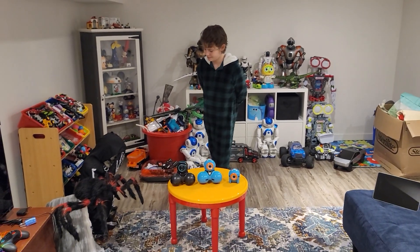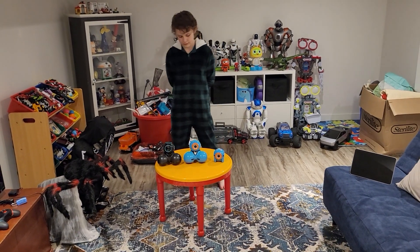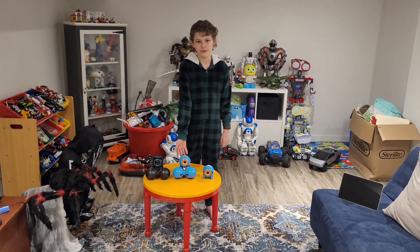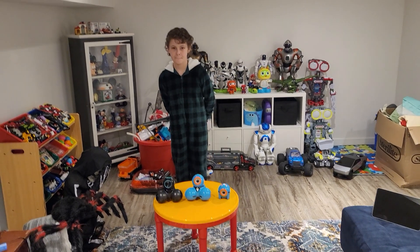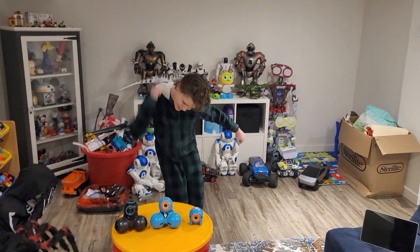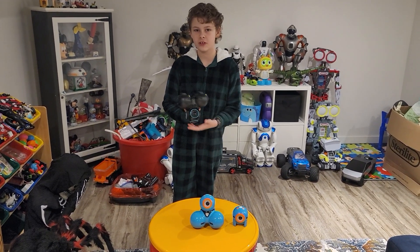We're giving Wonder Workshop a thumbs up for week five. This is probably the best week if you're watching our series and asking which robot to get — and they're not expensive. For all you robot searchers looking for your first robot or adding to a collection, this is a must. Guaranteed you won't be disappointed. We're putting our stamp down — this is the robot to start with, easily.